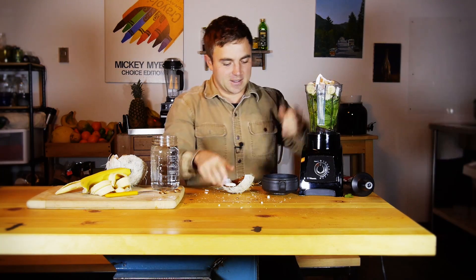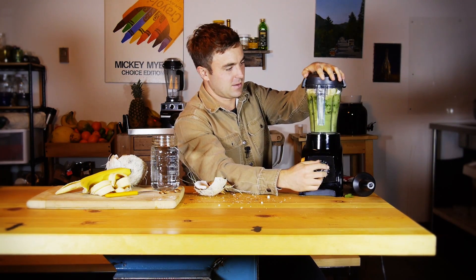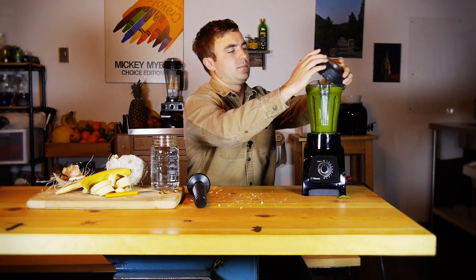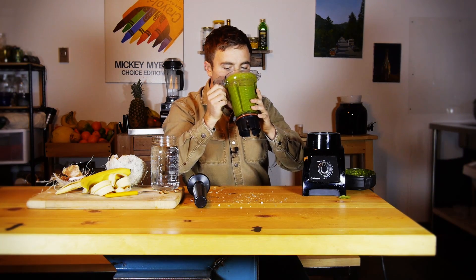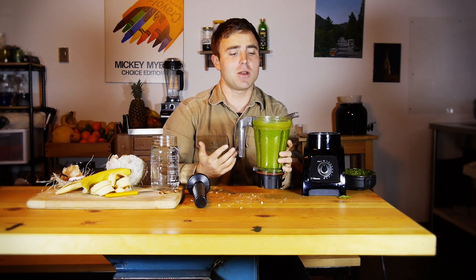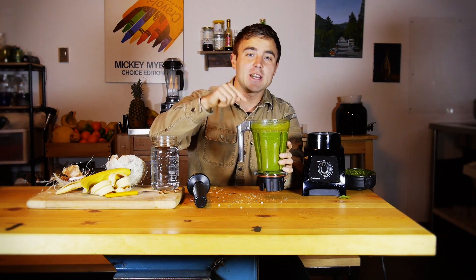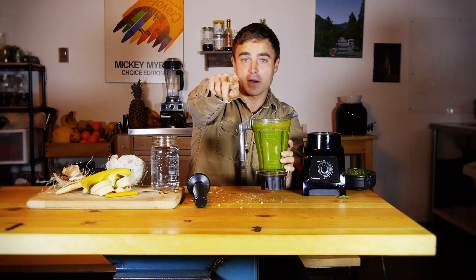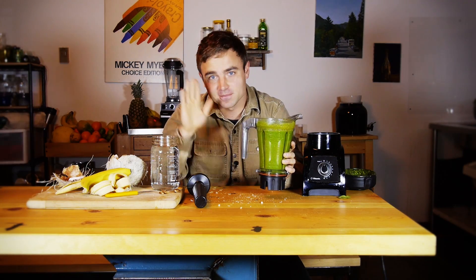All right, let's see how this tastes — here we go. Smells good. Tastes amazing! This is like green coconut pudding. You know what to do by now — go and make yourself this smoothie. Bye-bye, see you next time.